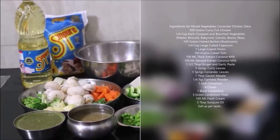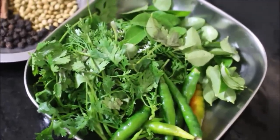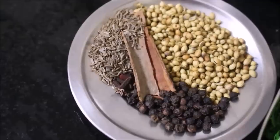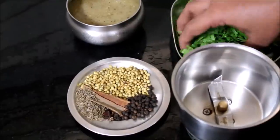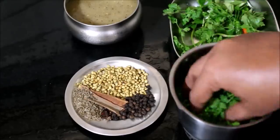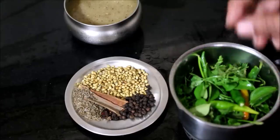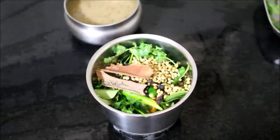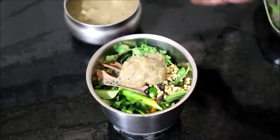I'll be showing you how I prepared this coriander masala paste. For it I've used chilies, curry leaves, coriander washed and reserved, coriander seeds, peppercorns, cinnamon, cloves, cumin, and ginger garlic paste. In a mixer jar I've added the coriander, chilies, curry leaves, whole coriander seeds, peppercorns, cinnamon, cloves, and cumin, along with ginger garlic paste. With just a tiny amount of water I'll grind all this into a smooth paste. This is the coriander masala I'll be using in the stew.